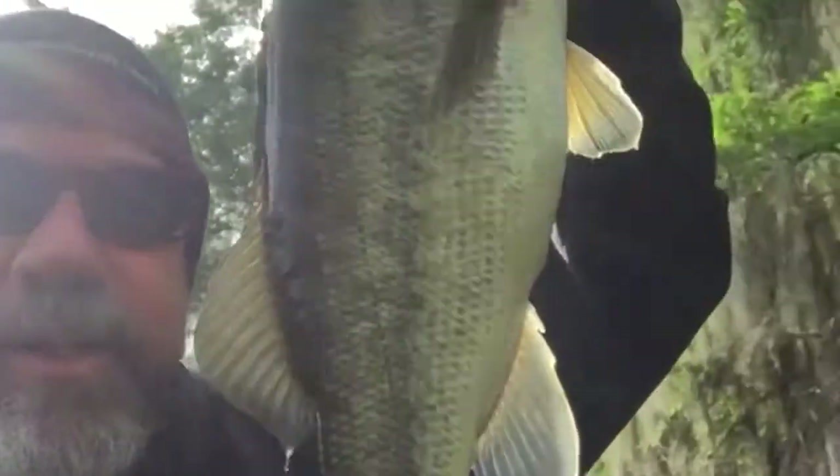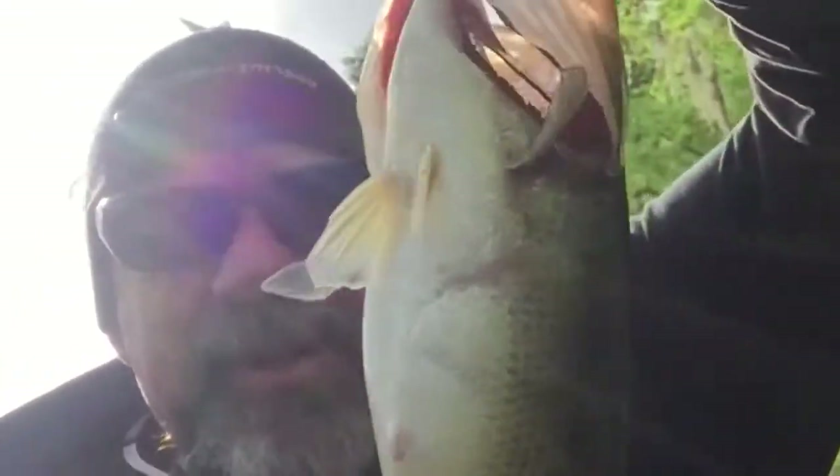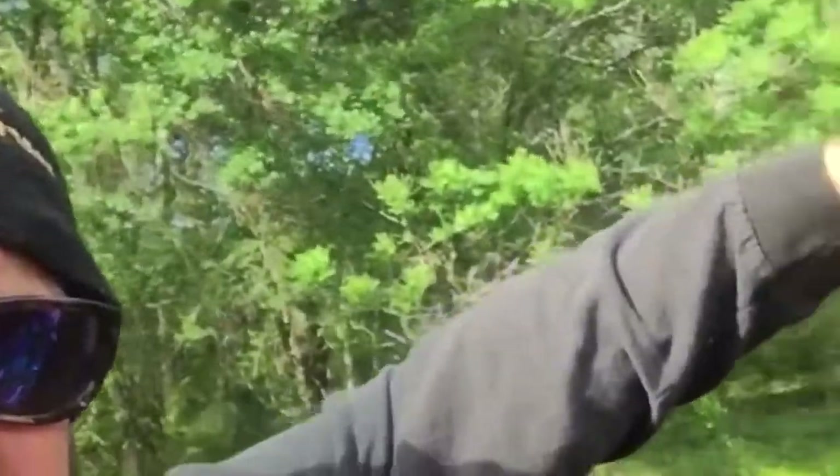My little alligator spot here — a nice three-pounder. Got my Catch 20, or is it Catch 22, or whatever — Pelican. Let him go.